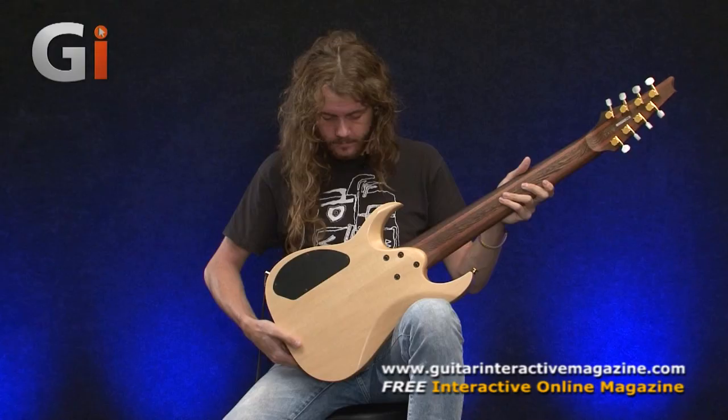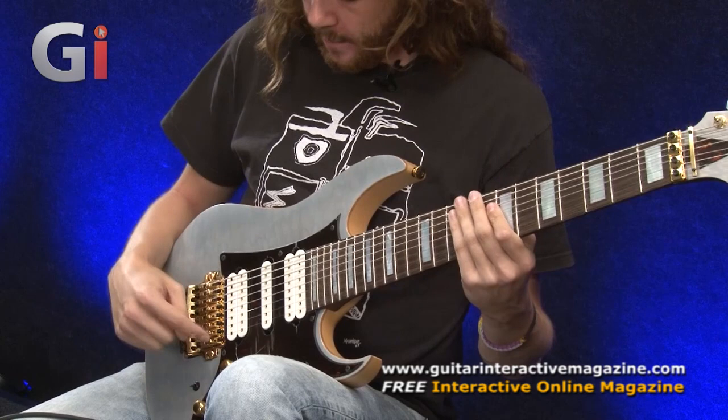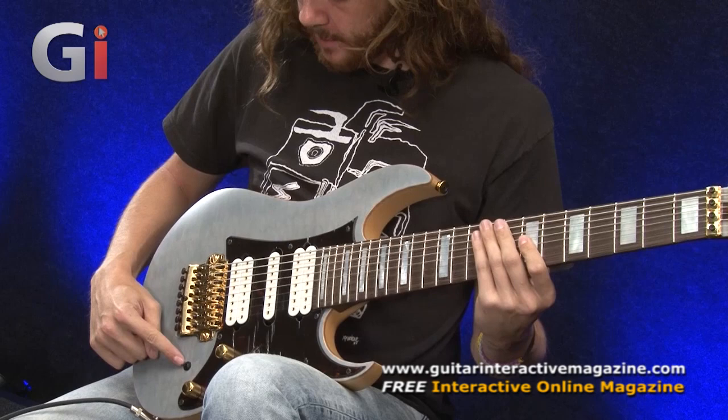Now I'm going to go through some clean tones whilst playing through the different pickup selections, so you can really hear the tonal variety of this instrument — it's quite impressive. We're going to go from the bridge pickup in humbucking mode. This switch here is the coil tap switch — that's turned off at the moment, so we're going to have a full humbucker sound. Let's hear how that sounds.